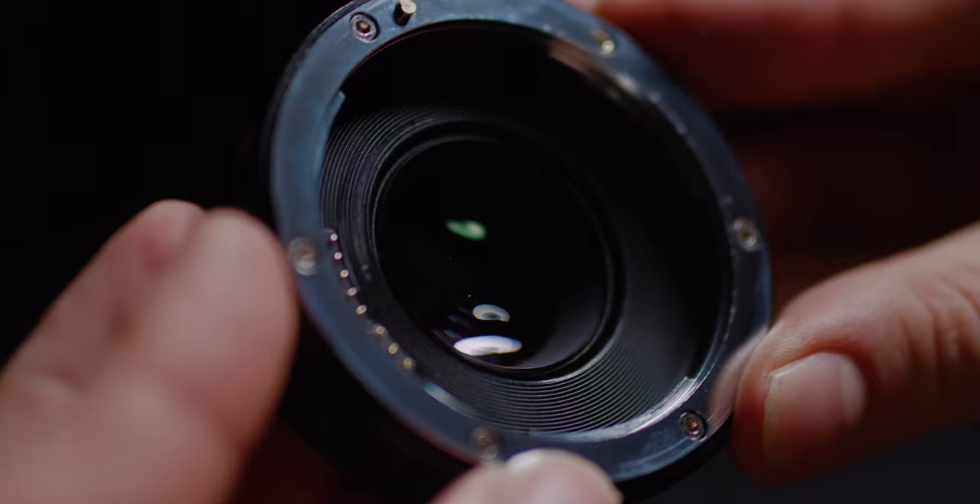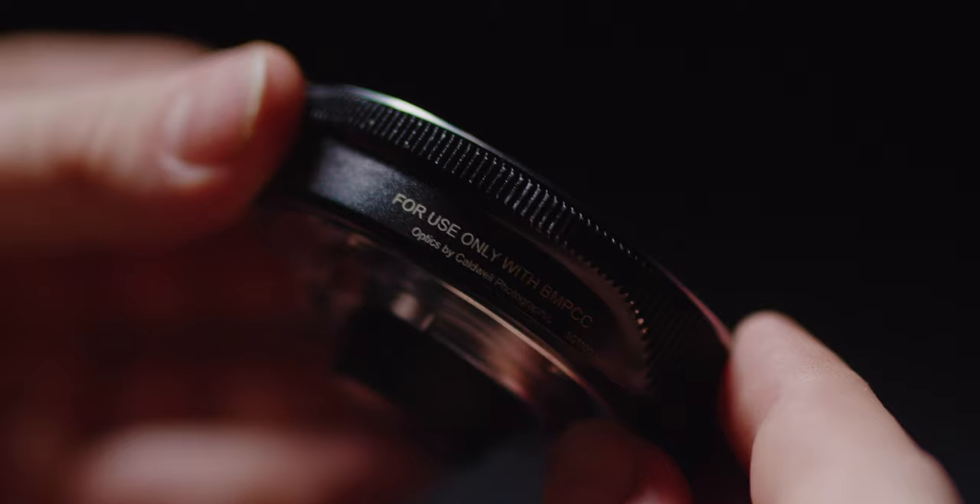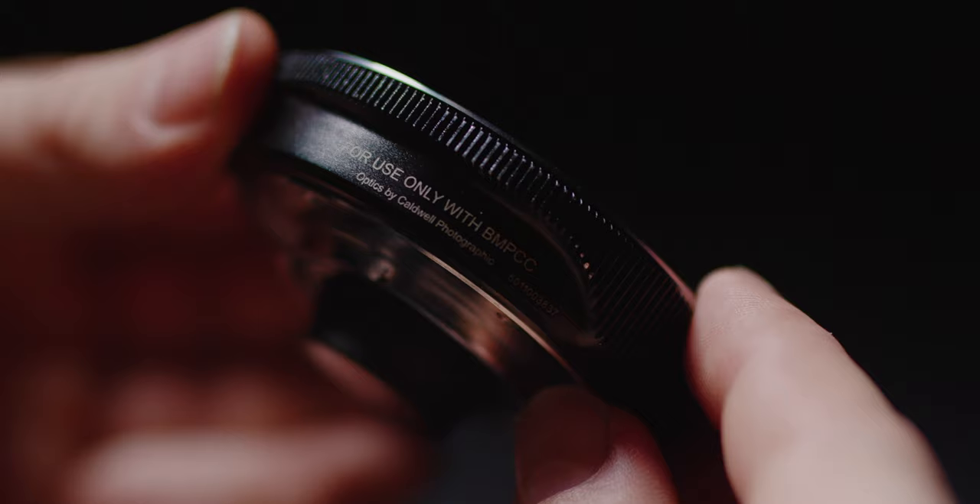The other great thing about having the EF mount version is that it has the highest quality optics of any of the adapters Metabones did for the original Pocket Cinema camera.